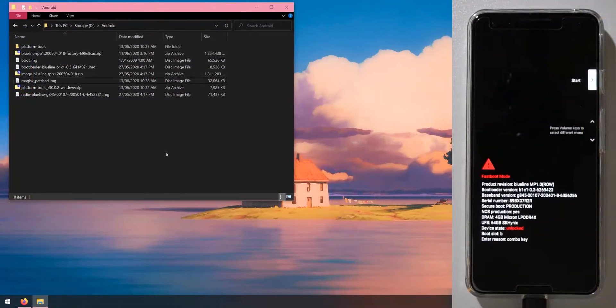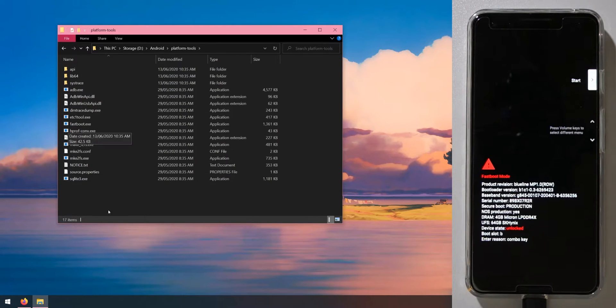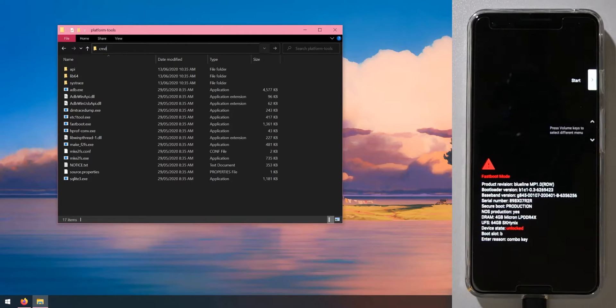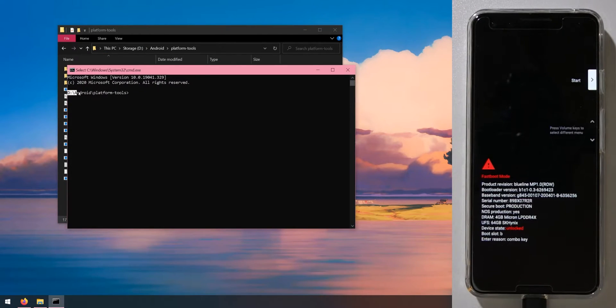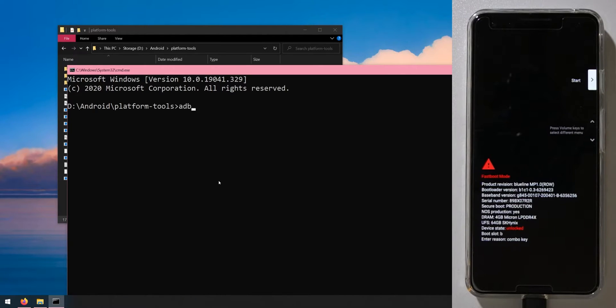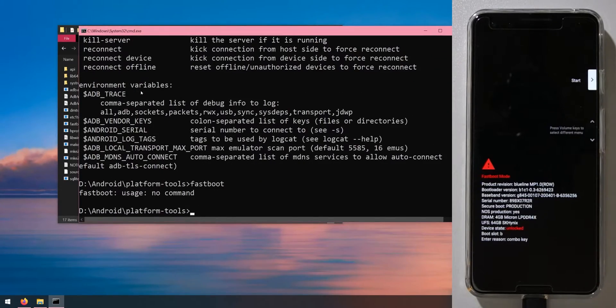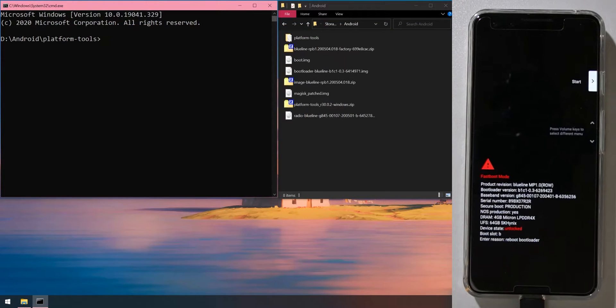Back on the computer, go inside the platform tools folder. To open a command prompt here, click the address bar, type 'cmd', and hit Enter. The command prompt will open in the same directory as the platform tools. You can type 'adb' to access the ADB executable and 'fastboot' to use Fastboot.